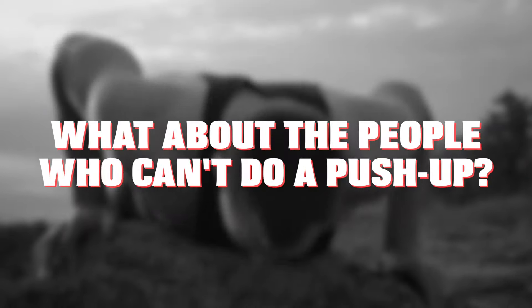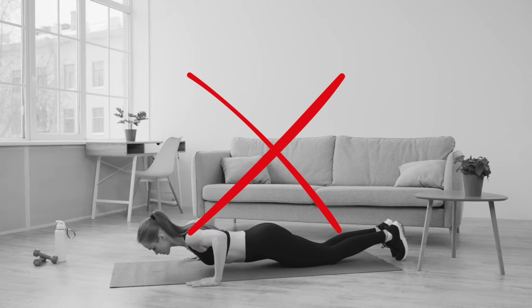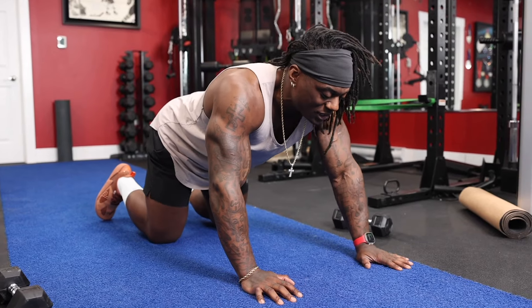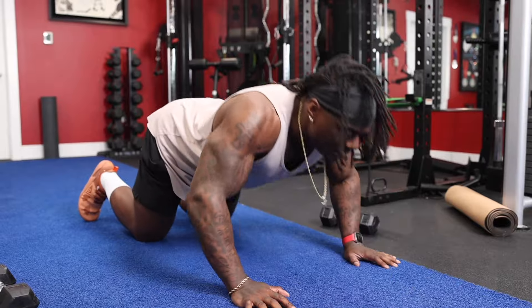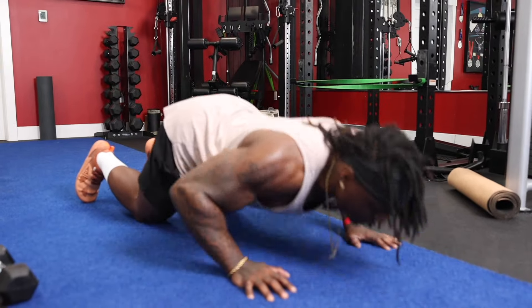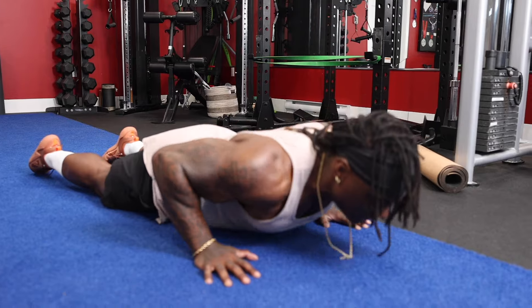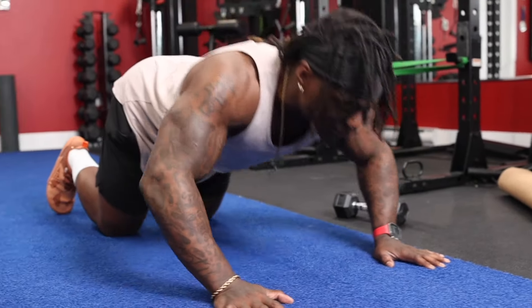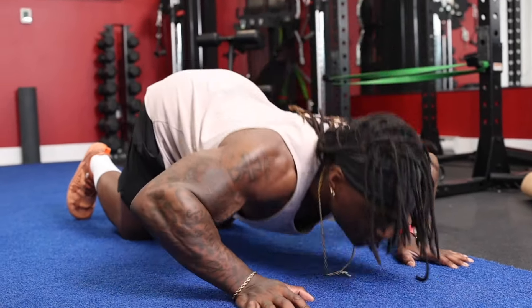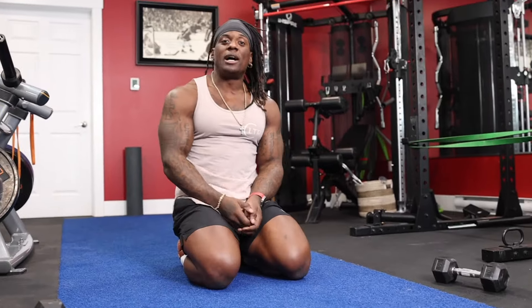What about people who can't do a push-up at all? Going to your knees — I suggest never doing push-ups on your knees. When I see people doing knee push-ups, they look like this — hips up, not engaged. You're actually supposed to do them with hips down and push from there, but most people don't do them right, or they're just riding their shoulders. So I'm not a big fan of push-ups from the knees.